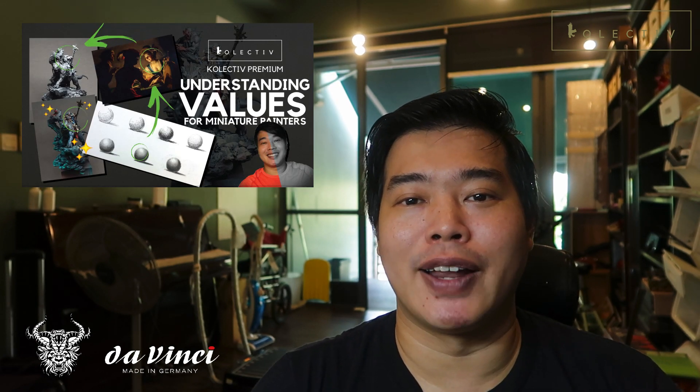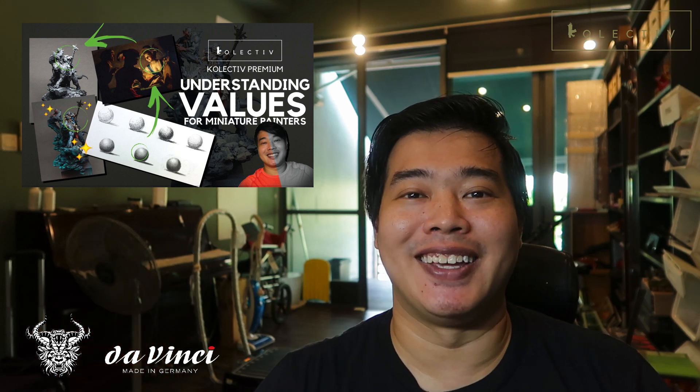If you'd like to understand more about values, you can check out our tutorial. The next point I'd like to bring up is color composition. When you're painting miniatures and you have all the colors in the world, would you use them all? For me I wouldn't, because I feel that if you limit your color palette, you make the miniature look just a little bit better.